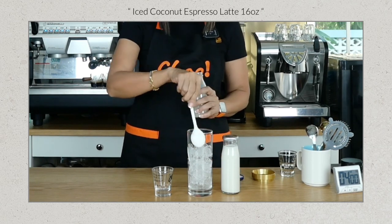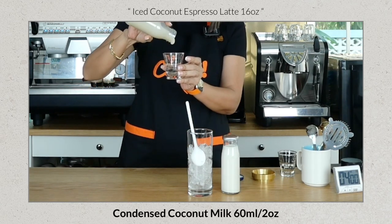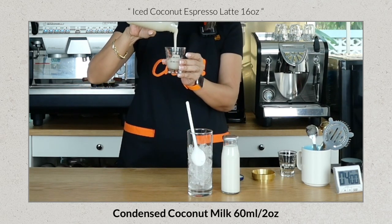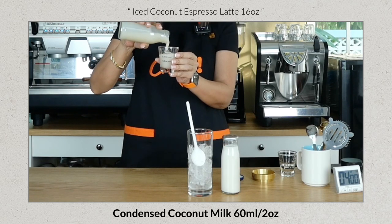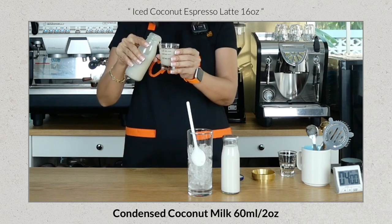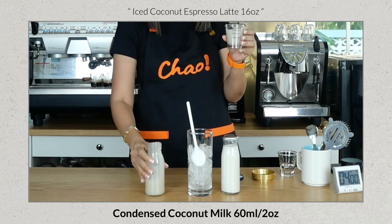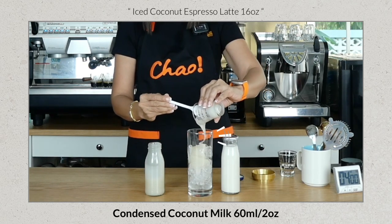For this recipe, I'm going to use 60 ml or 2 ounces of my sweetened coconut condensed milk. The texture should be pourable — when you put it in the refrigerator it will thicken a little more. It can be kept refrigerated for up to a week.